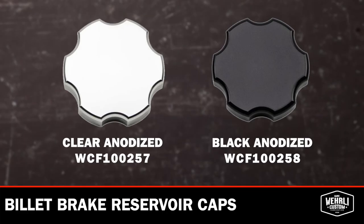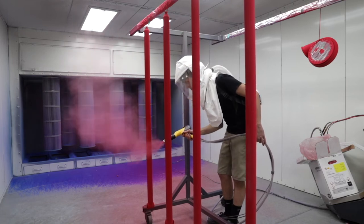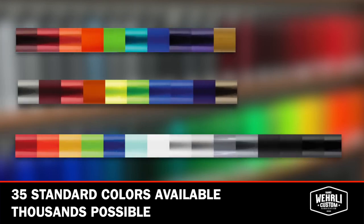This one here is finished in our very popular Candy Teal powder coat finish. Powder coating is all done here in-house at WC Fab in our state-of-the-art powder coat shop. We have 35 standard colors on the website to pick from, and for a slight upcharge, you've got thousands of other colors if you so choose.